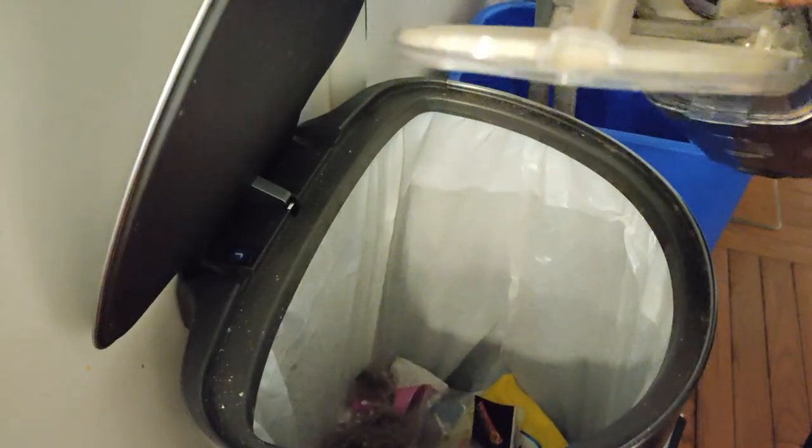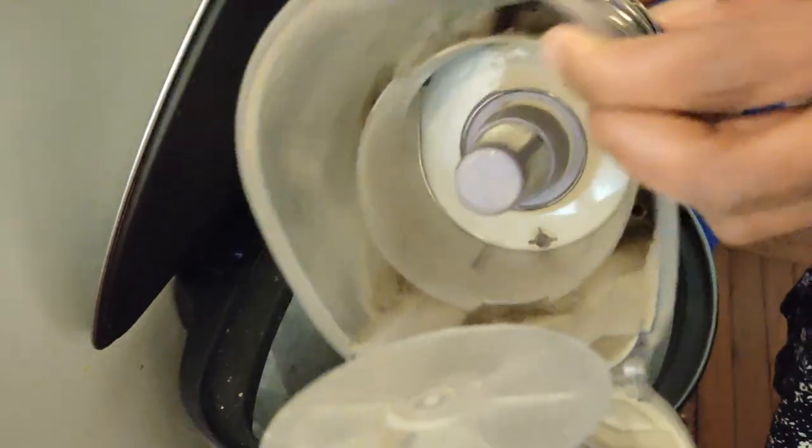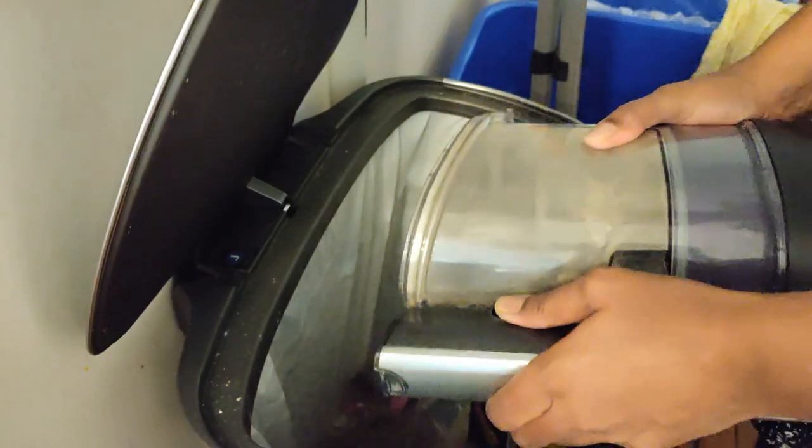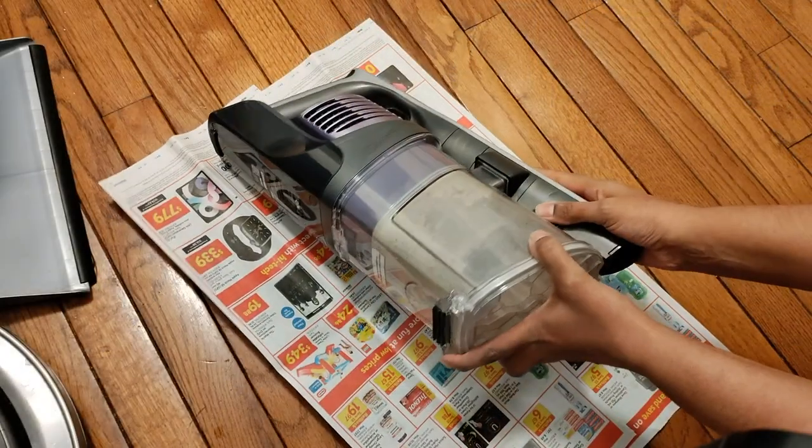It comes with a 0.79 litre dustbin. Slide the ejector button forward to release the dirt, and inside you'll see there is a filter. There's another release button which will let you remove the dustbin. I did find it a little hard to do for the first couple of times and then it eventually loosened up.